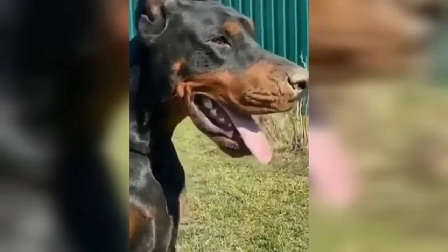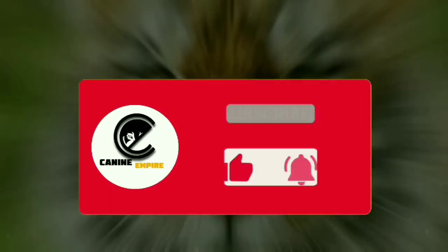So, I will check the two Dobermans and compare them. I will see you — and if you like, subscribe and click on the next video.